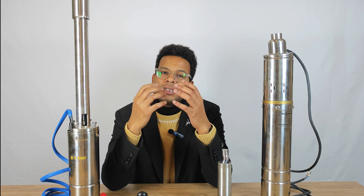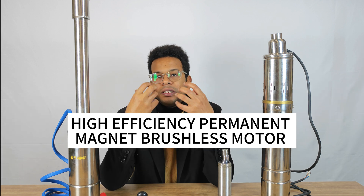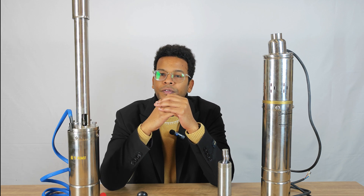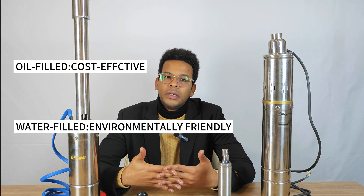Now let's take a look at the difference of the YAMI motor. YAMI adopts a high-efficiency permanent magnet brushless motor, which is the representative of the most advanced technology at present. Moreover, you can choose between water-filled or oil-filled motors. Oil-filled motors are more cost-effective and water-filled motors are more environmentally friendly.